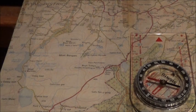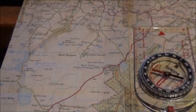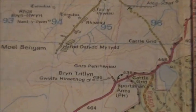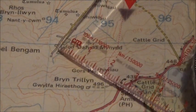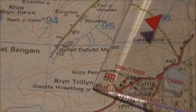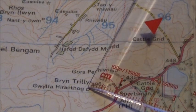Taking a grid bearing is a very simple, straightforward procedure. I'll just give you an example of the correct way to do it — I'll zoom in so you can see it a bit clearer. Say for instance I was on the end of this track here and I want to make my way to the end of this track here. So that's where I am and that's where I want to go.